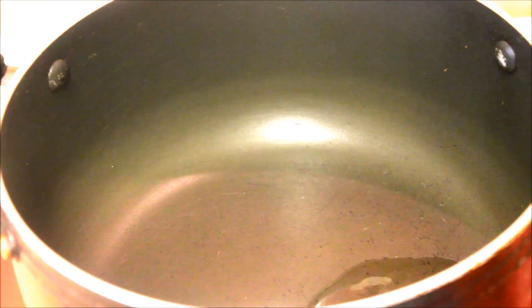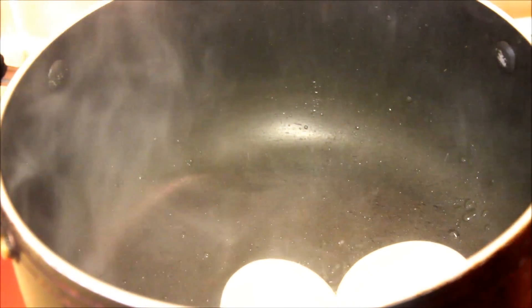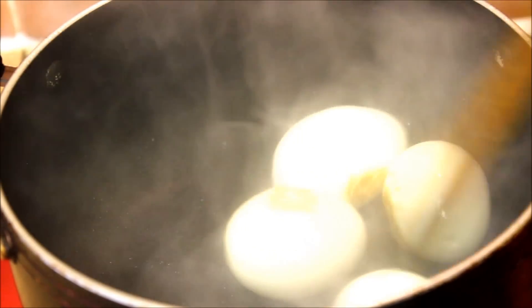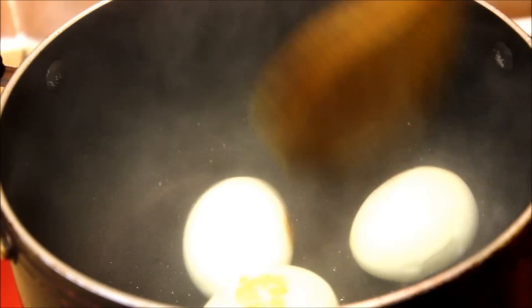Let's begin! First of all, heat a tablespoon of oil over medium heat and then add your boiled eggs. Fry the eggs for a few minutes, and once the eggs are golden on all sides, remove them from the pan.